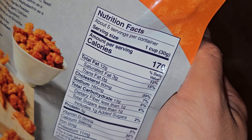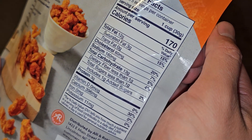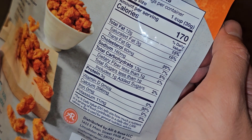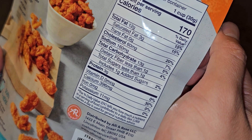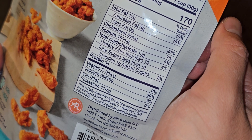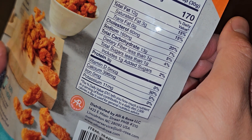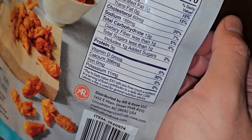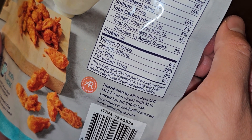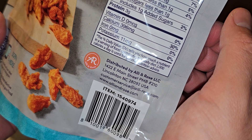Nutrition facts: five servings per container, serving size one cup, 170 calories per serving. 12 grams of fat (15%), saturated fat 3 grams (15%), cholesterol 60 milligrams (20%), sodium 160 milligrams (7%), carbs 13 grams (5%), fiber less than one gram (4%), sugars less than one gram including one gram added sugars (2%), protein 3 grams, calcium 396 milligrams (30%). Distributed by a company in North Carolina.